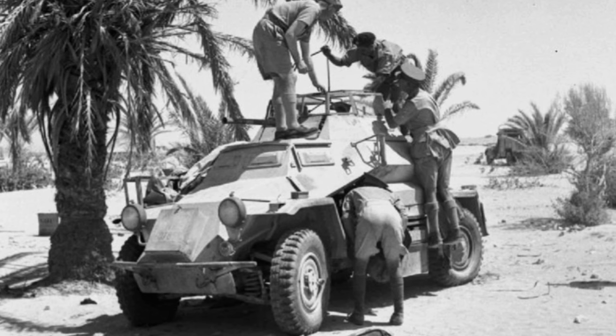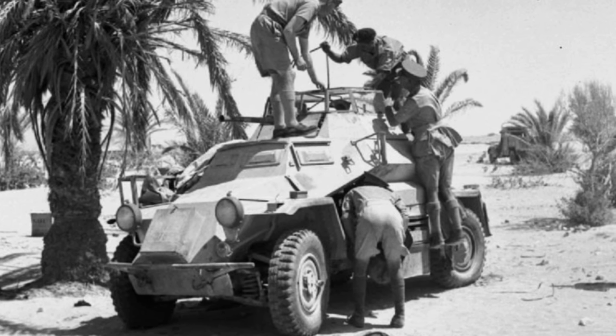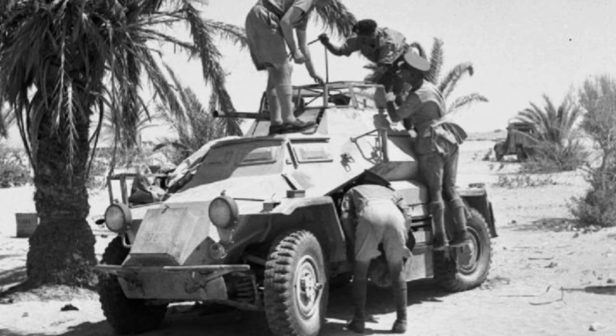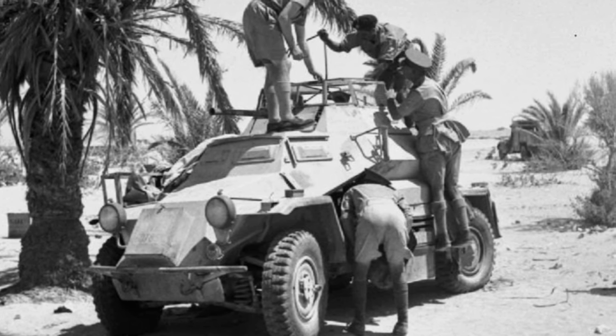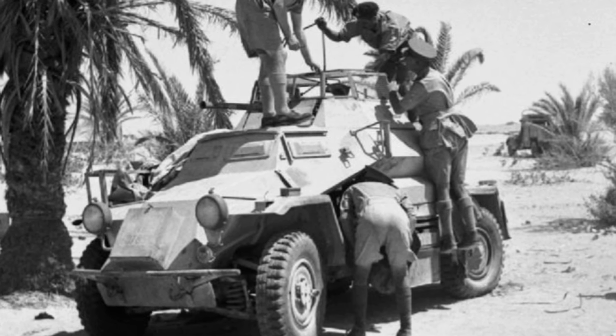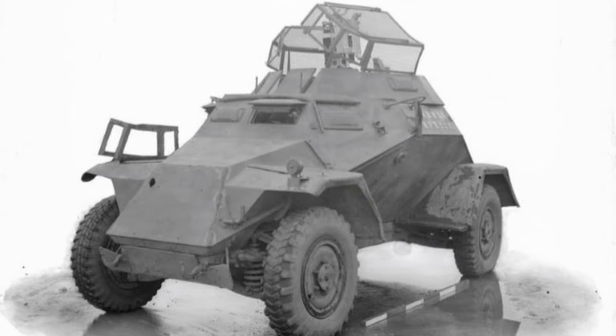The SDKfz 222 was a main light armoured car used by the Wehrmacht throughout the Second World War, and was an upgraded and up-armoured version of the 221 which had been developed and produced previously. The 222 was crewed by three men: a driver, a commander, and a gunner. The latter handled a 20mm autocannon and a coaxially mounted machine gun.